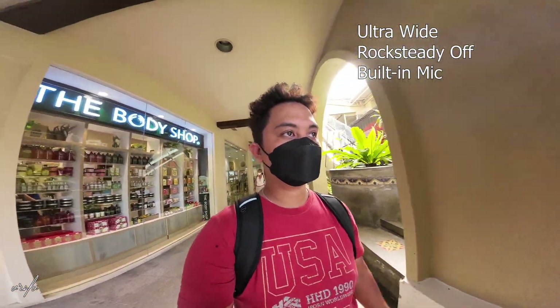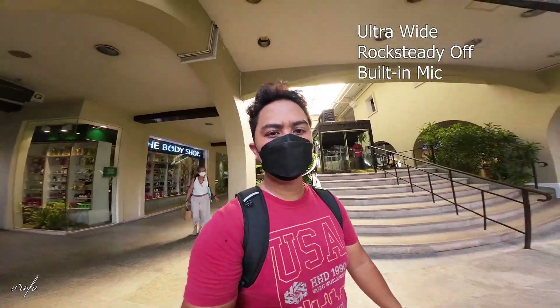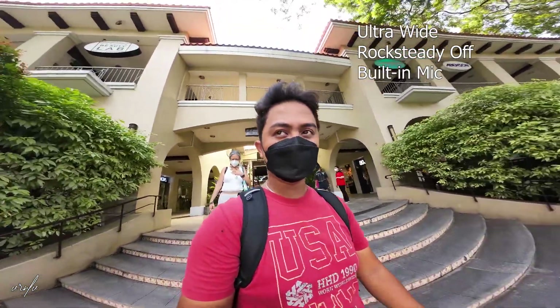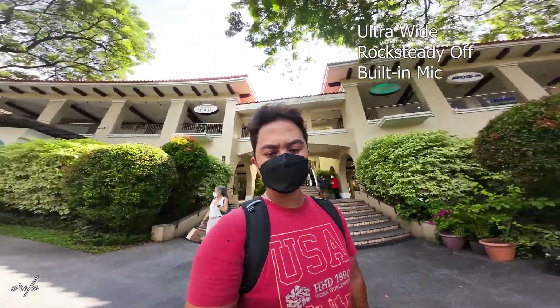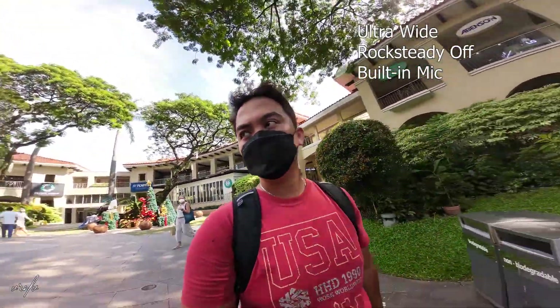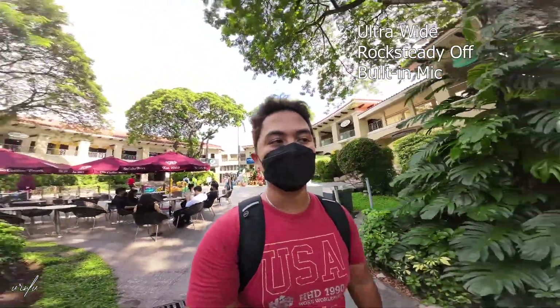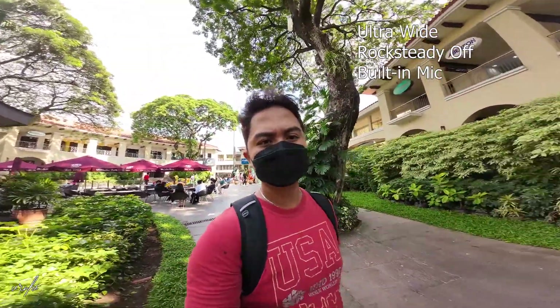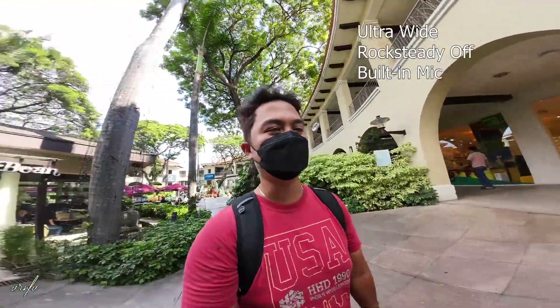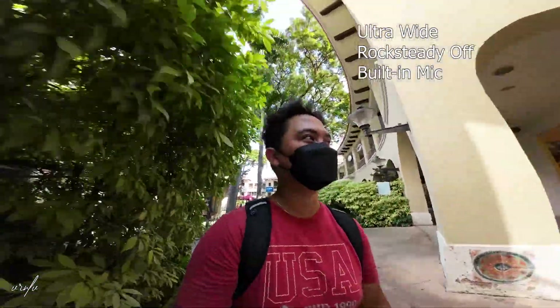This is the ultra-wide without stabilization — it's really really wide with no cropping. But the problem is you will feel the jitters while walking around. I'm trying to make it as stable as possible by holding the camera from the tripod, but it's really not stabilized. People are looking around because it's the weekend and there are a lot of people here, all looking at me while I do a vlogging test.